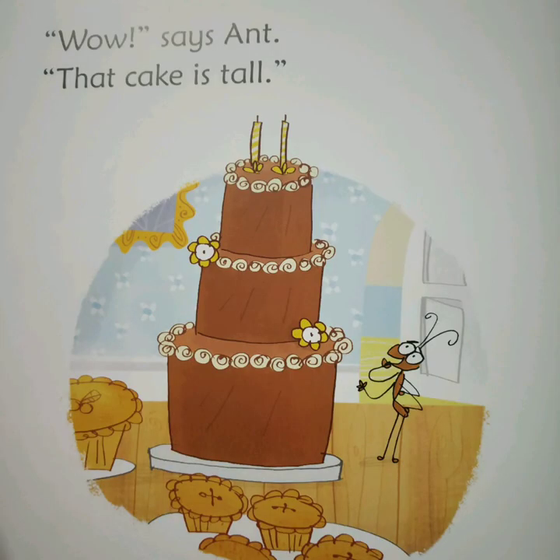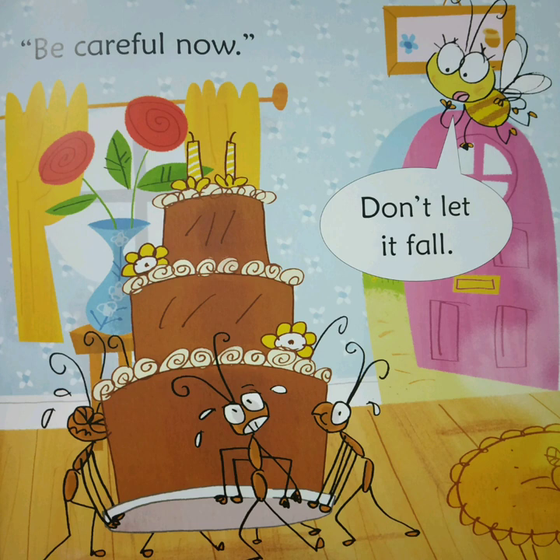Wow, says Ant. That cake is tall. Be careful now. Don't let it fall.